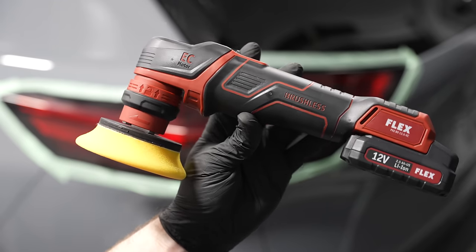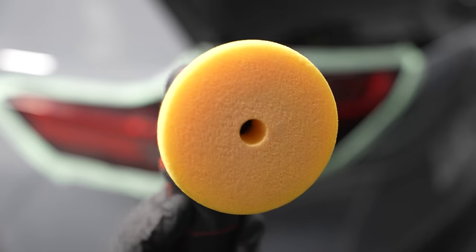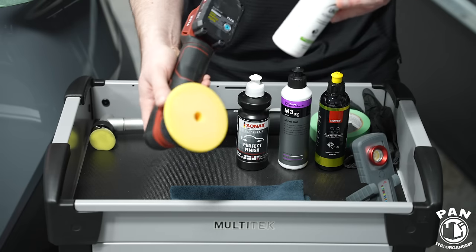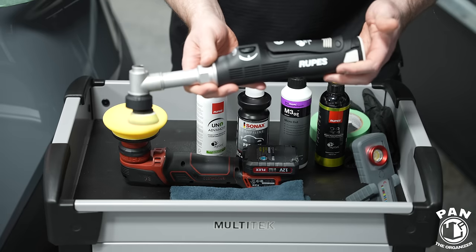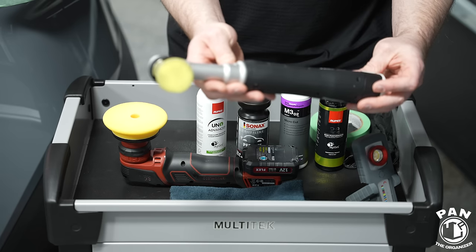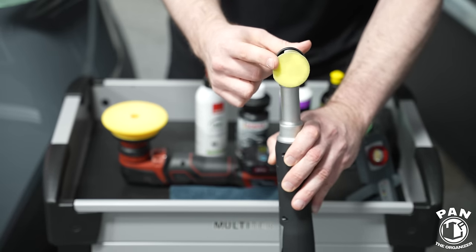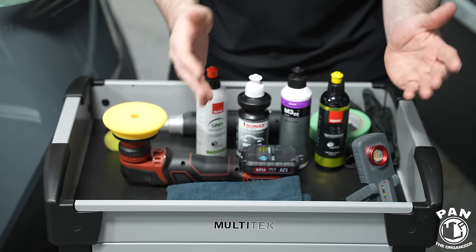For taillights we're going to be using this polisher here — this is my Flex PXE80 mini polisher with a three-inch backing plate. For the pads, I'm using the Rupes fine cutting or polishing pad — the yellow pad, which is their polishing pad. For the Uno Advanced, Rupes recommends either their white finishing pad or, for a bit more cut, the yellow one, which I prefer. If you have some finer taillights — like on my Porsche 911 Turbo S, a 992-gen, which has a very fine taillight in the back — you can use something like this: my Rupes Nano Bigfoot Hybrid, a cordless polisher with a smaller one-inch backing plate, combined with the Rupes yellow foam pad.